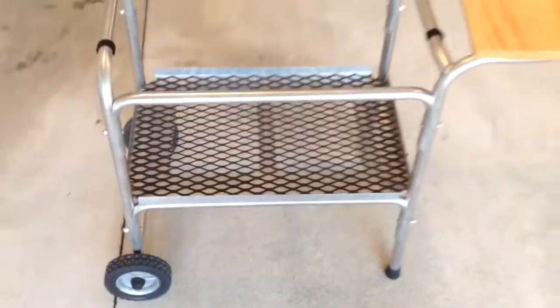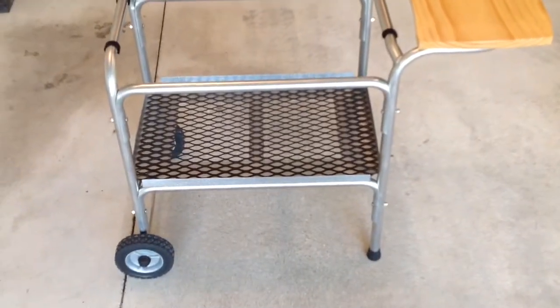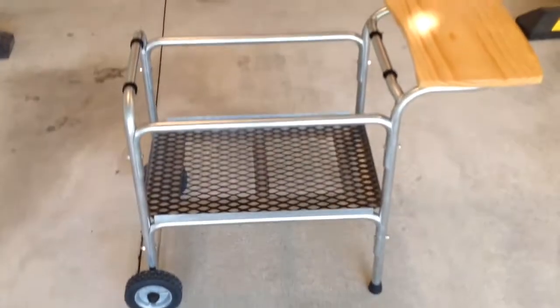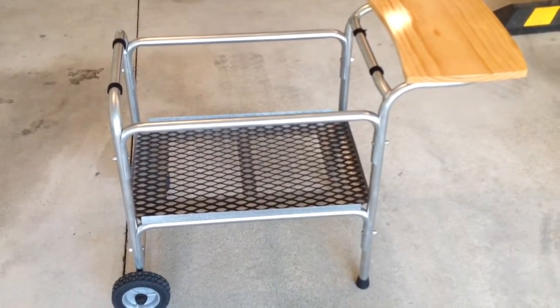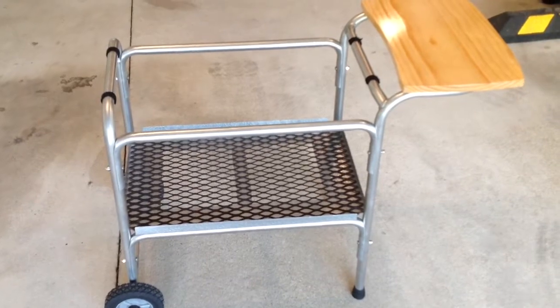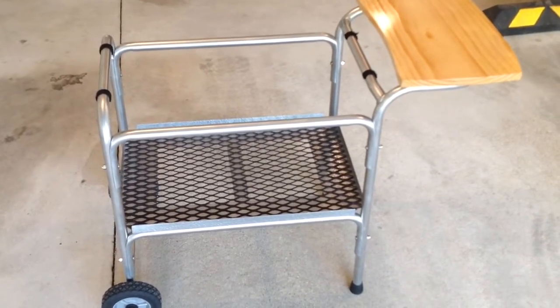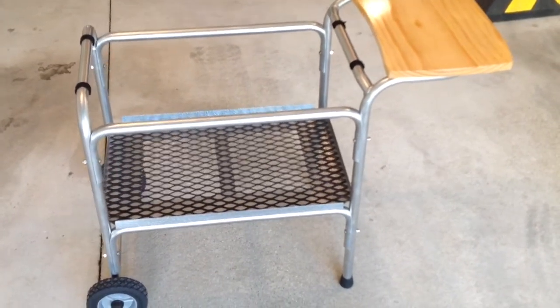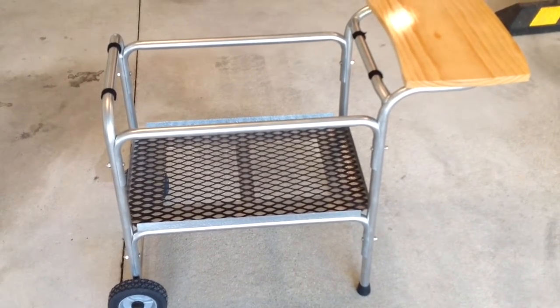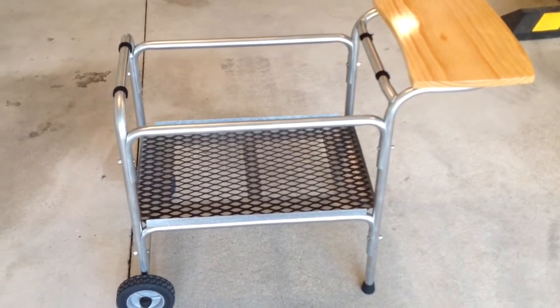All in all it's turning out pretty nice. The next project is going to be to take the tubs and start polishing those up. Right now I've probably got about thirty dollars into it — paid two hundred for it used — and I don't expect to put a whole lot more in, so it's going to be better than new when we're done.